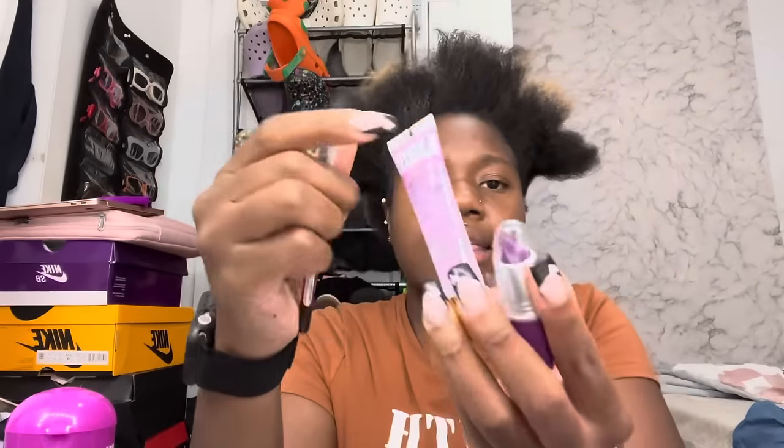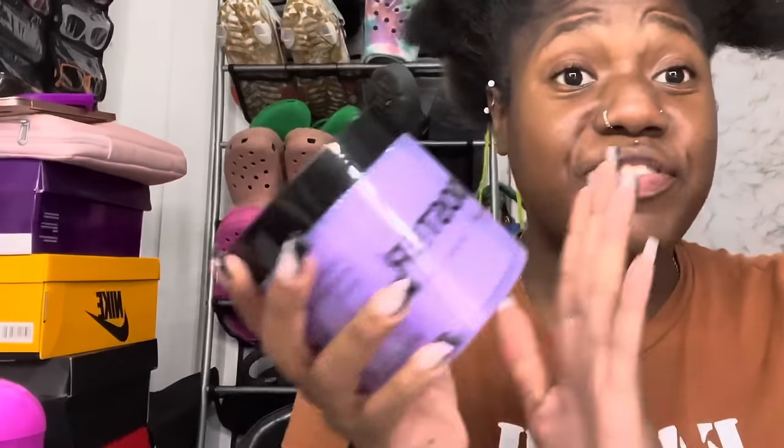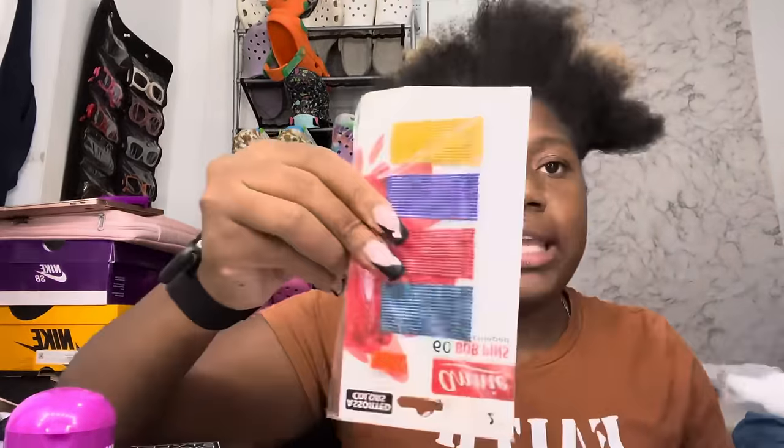For my niece, I also got some lip combo stuff because I want to do a cute lip combo. I have this brown — I always see people use brown for their lips — and then I had to get the purple lip gloss. And then this is my first time getting something like this: a stronghold styling gel, grape scent. I've never gotten a big one like this before, so I'm too excited about how it smells.